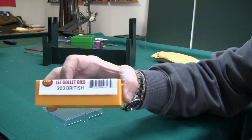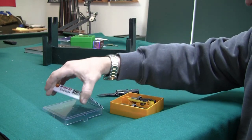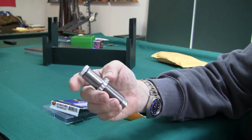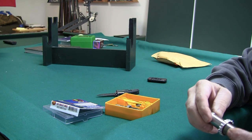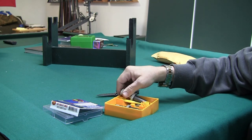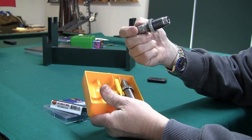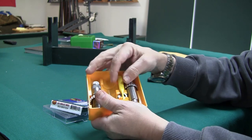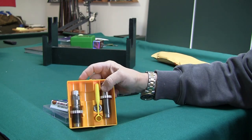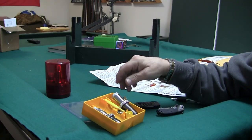One solution is to get the Lee Collet dies for 303 British. This is a neck sizer. You get a sizing die — a 303 British A1 sizing die — a seating die, and also the scoop and shell holder, so quite a decent set overall.